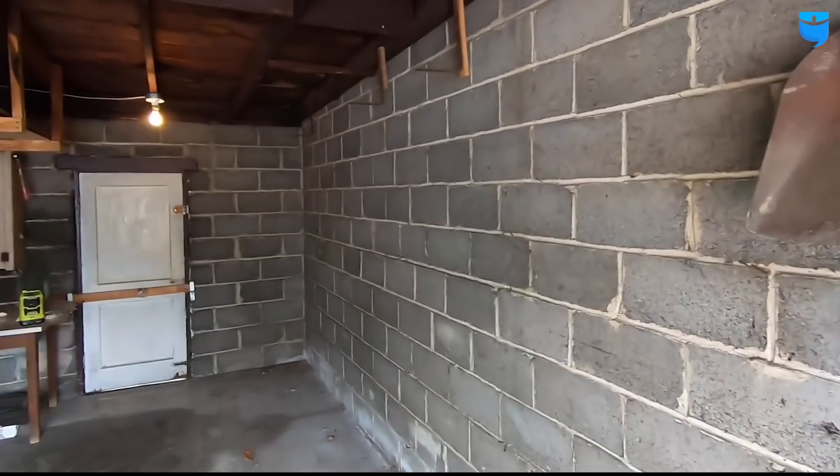We've officially rented this first garage bay out, so I'm going to spend the day today just cleaning it out and getting a receptacle run for him.